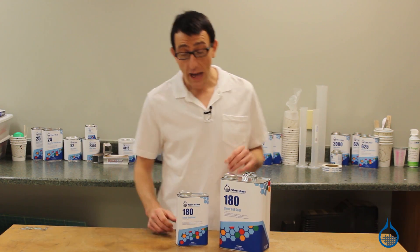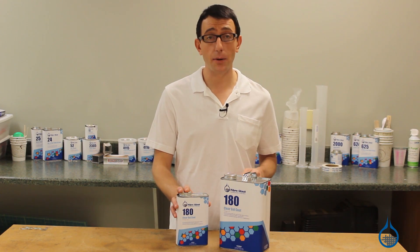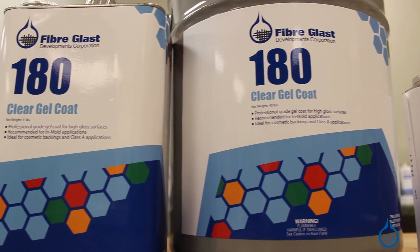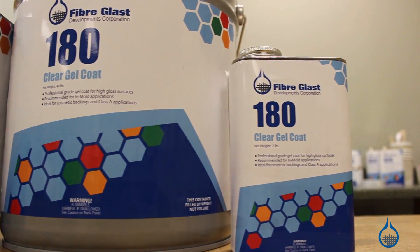Hi, I'm Chris from Fiberglass. Today we're going to show you our number 180 clear gel coat that we carry on Fiberglass.com. Number 180 is a high-performance, high-gloss, premium quality clear gel coat.